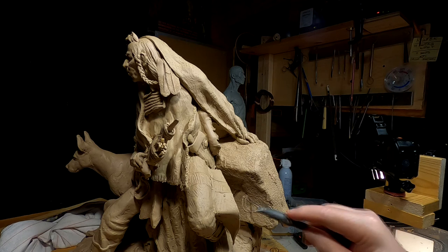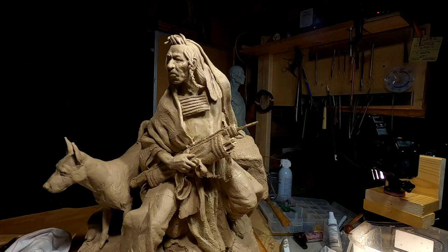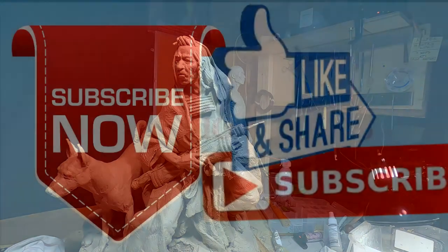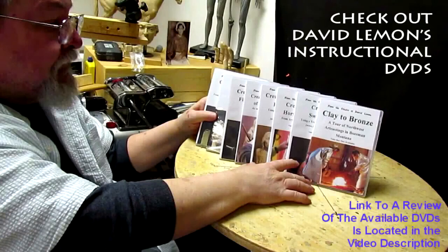I'll work on the warrior and his girlfriend tomorrow. Give me a thumbs up and share my video, then check out my instructional DVDs — the link is down below this video. Alright, see you next time.